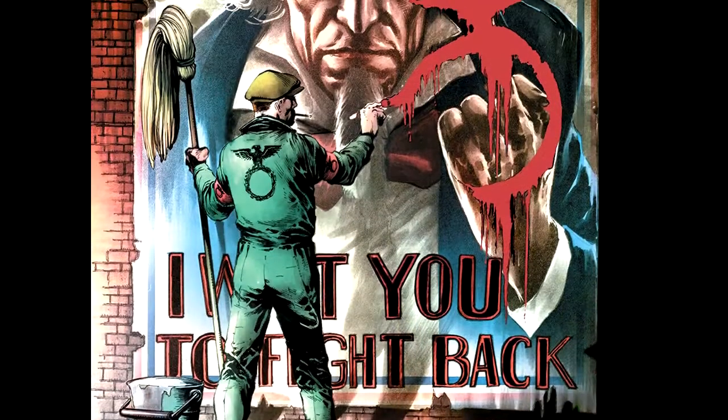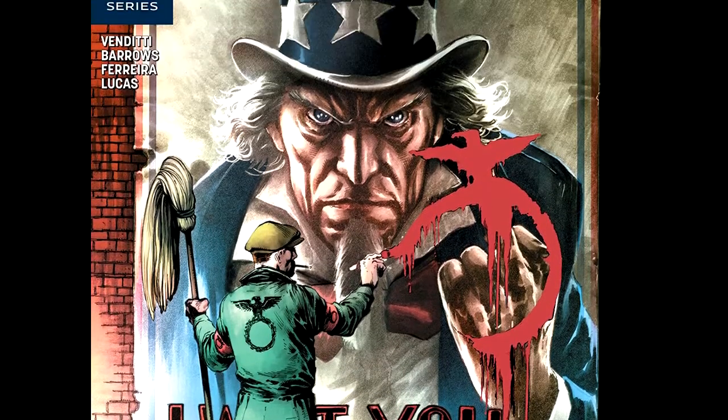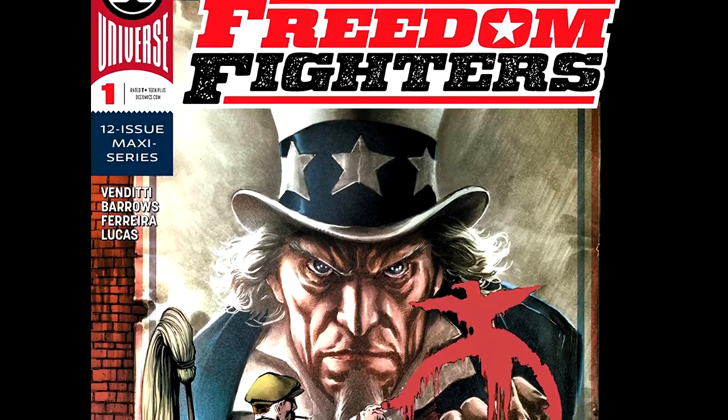Hey guys, Professor Bill, Comic Book University, and Freedom Fighters, issue number one. This was surprisingly really good. Alright, let's get into the nitty gritty of this here. This is called Chapter 1, Death of a Nation, Part 1 of 12, mind you.